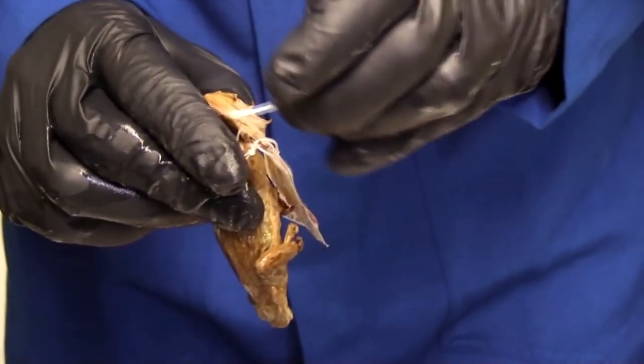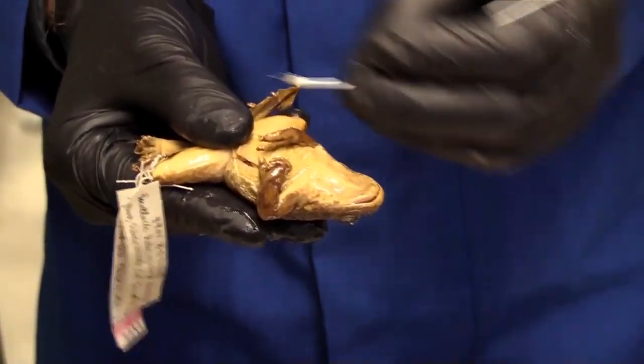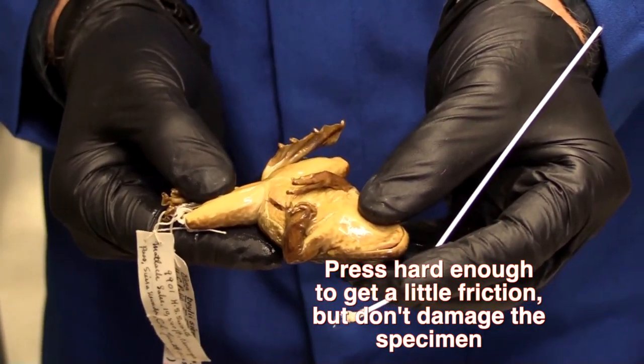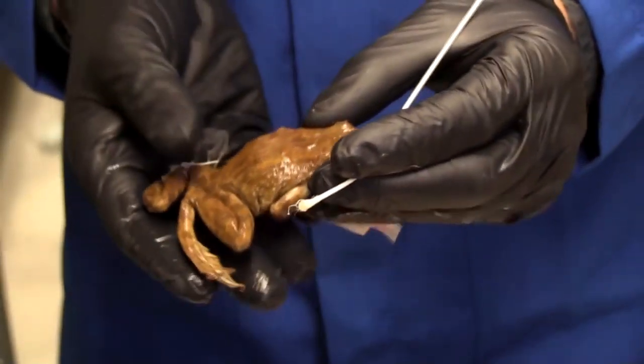Notice that the little hairs on the swab are actually pulled out — that's good, it means I've been getting a little bit of friction on the animal. And if you look at the animal, it still looks perfectly fine. I haven't ripped the skin or anything. These specimens are priceless, so I'm going to be very careful and put it down.